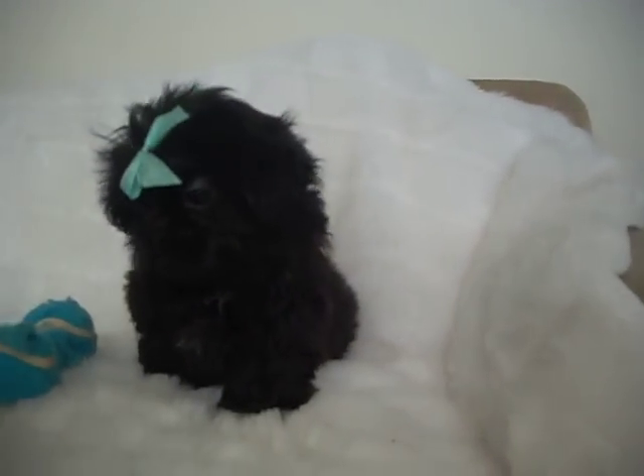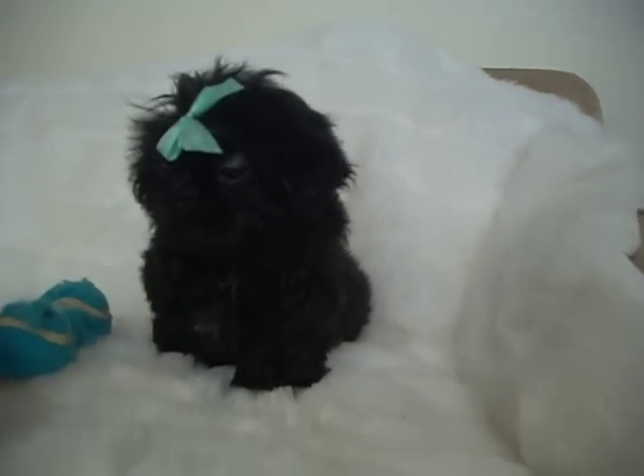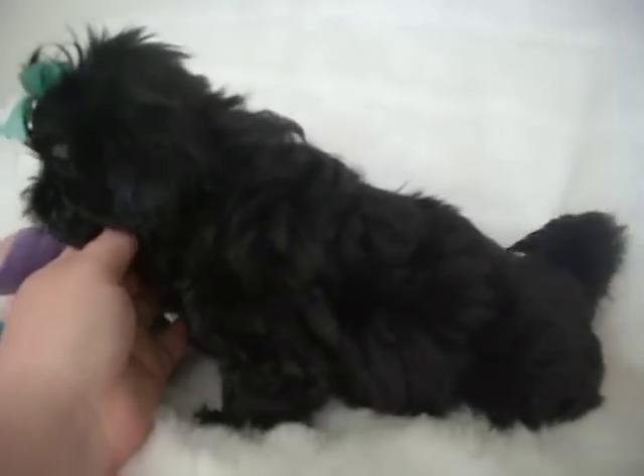These are little mini bears. You can see she's got a really nice thick coat as well. Pretty tail set.